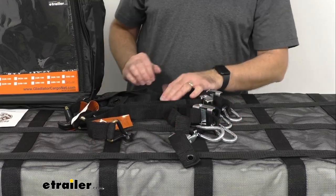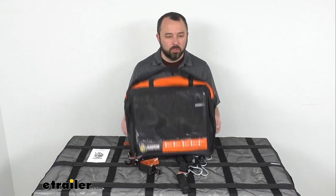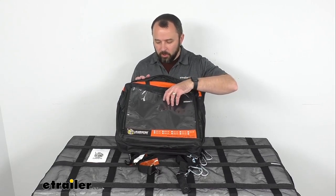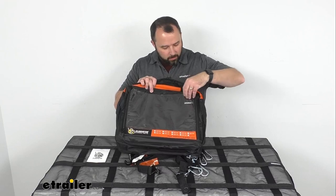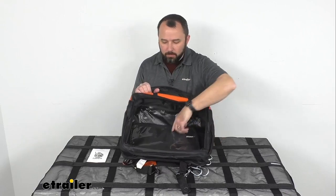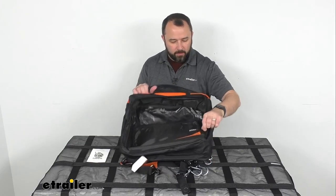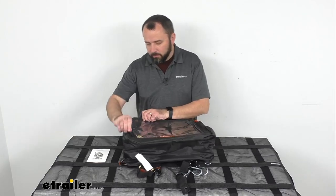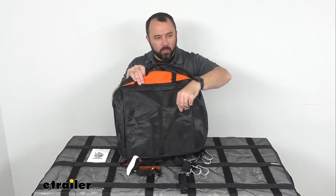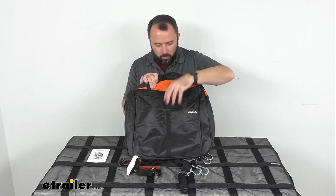These straps are going to do a great job of securing your cargo net. Zooming out, this also includes a zippered storage bag that lets you store your net and straps when not in use. The bag features a clear pocket on the front and a main compartment for your net — you can also throw your straps in there. The zippers are very durable and should give you many years of use. On the rear of the case there are slide-in pockets for quick access.